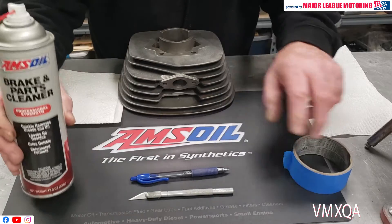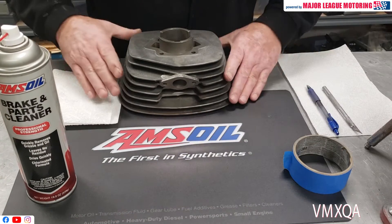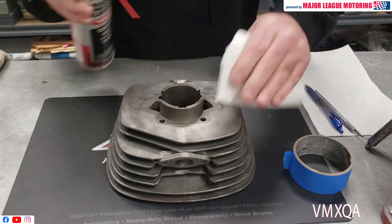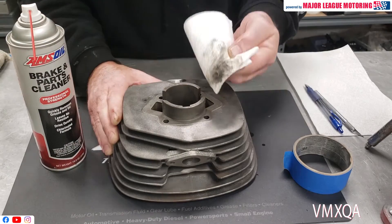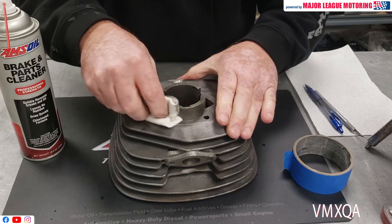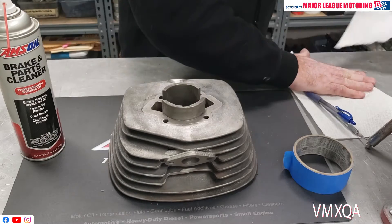Here are some of the things that you're going to need in order to do a good job masking off the cylinder while you're getting ready to paint it. First thing I like to do is use a little brake clean from Amsoil to make sure I get rid of all the grease and grime around that area, especially where the gasket was before I took the bike apart.